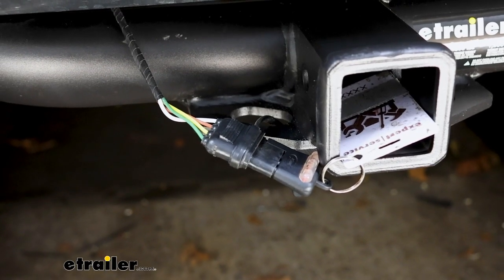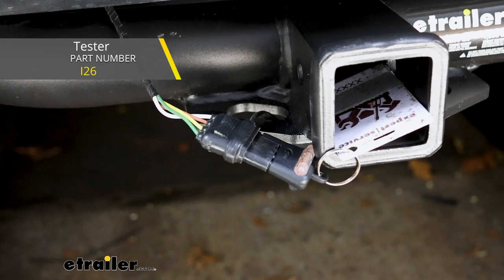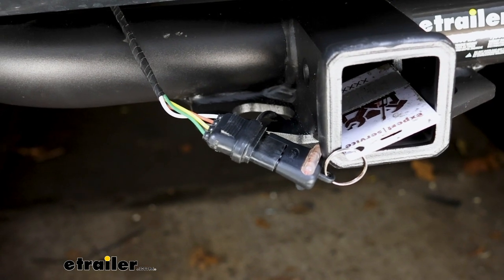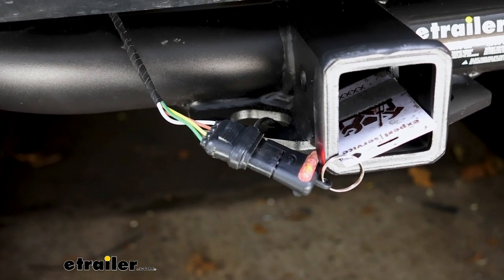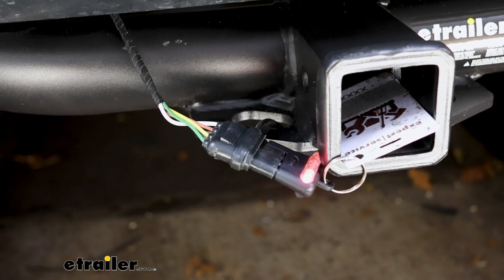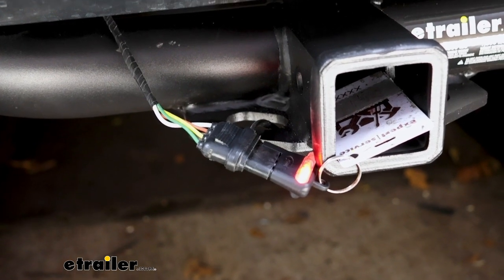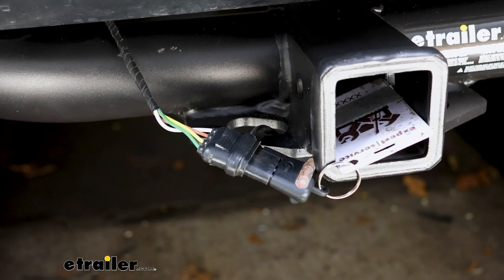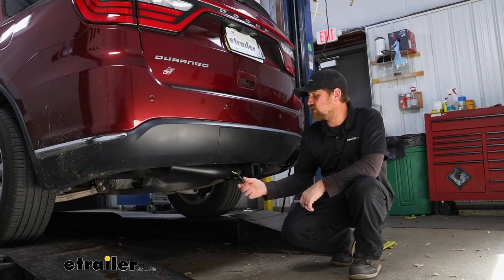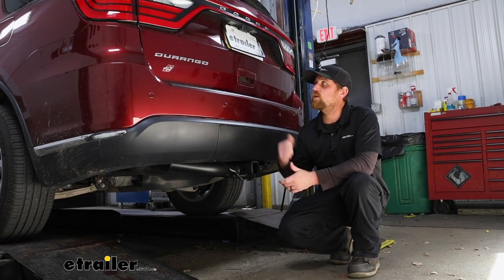This is a good time to test our wiring to make sure it's working properly. I suggest using a tester like this as opposed to just plugging into your trailer — if your trailer has any issues, it might mislead you into thinking it's something on the vehicle side. We'll hit our left turn, our right turn, step on our brakes, and turn on our running lights. And that'll finish up our look at and installation of the Hopkins four-way flat trailer wiring harness on our 2020 Dodge Durango.